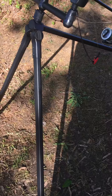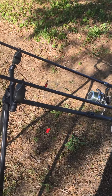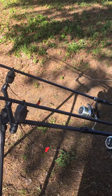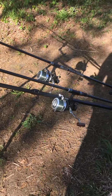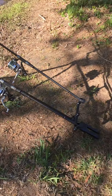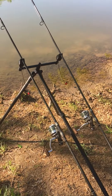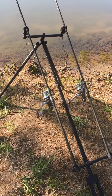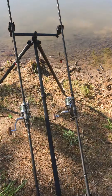Extendable legs, which probably go double the height of that if you want. This seems a real good pod and for the money you can't really go wrong. I mean you can pay up to about $300 for a Fox one, maybe even $400. But this — I think because it's got barbel rather than carp on it — they sell them a lot cheaper, which is nice. So there you go, Korum River Pod.